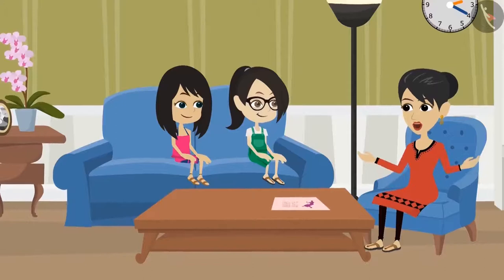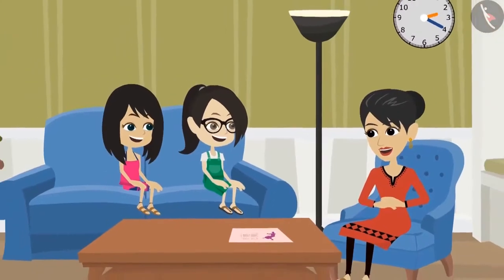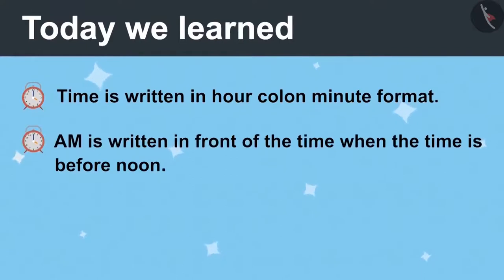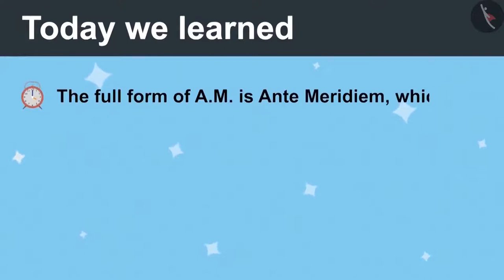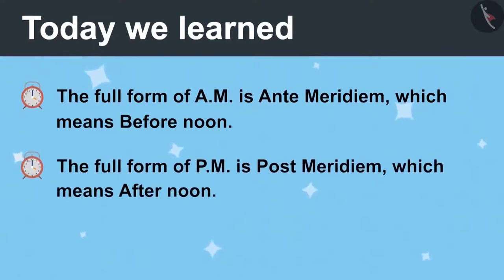Now you have learned to read and write time. Today we learned that time is written in the form of hour colon minute. AM is written in front of the time when time is before noon. PM is written in front of time when the time is afternoon. Full form of AM is ante meridiem which means before noon, and the full form of PM is post meridiem which means afternoon.